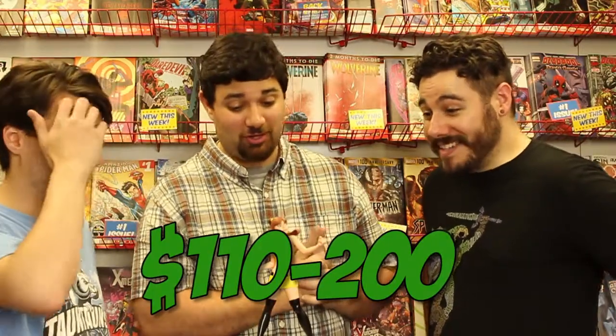This retails for anywhere between $110 and $200. It's so big — it's really big and it's got a lot of heft. I actually like the character of Silk Spectre, so maybe I'm being a little hard on this. I'm kind of disappointed — I wanted something better. I wanted the Silk Spectre in that costume. I would rather have regular Watchmen than the Before Watchmen prequel stuff. That said, I like the pose. The pose is cool.